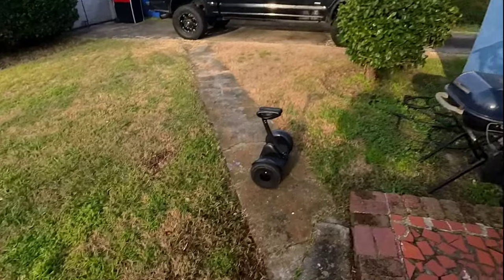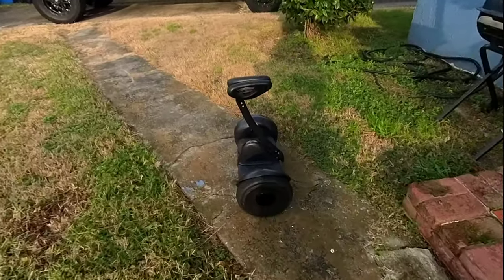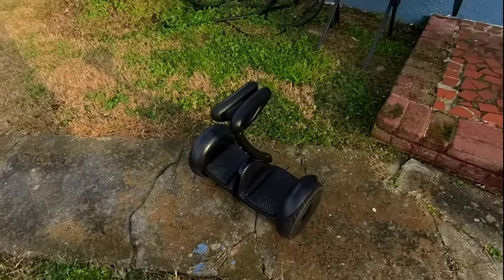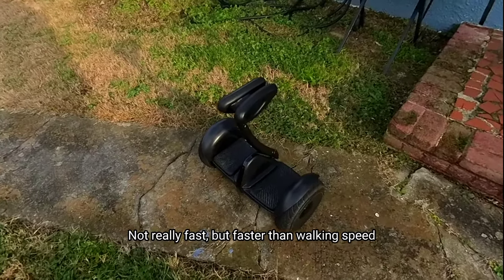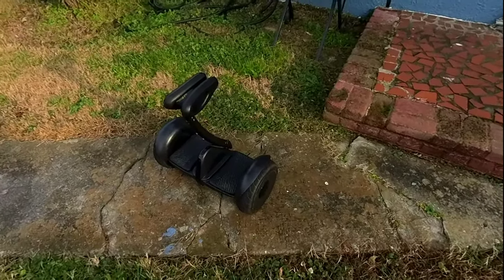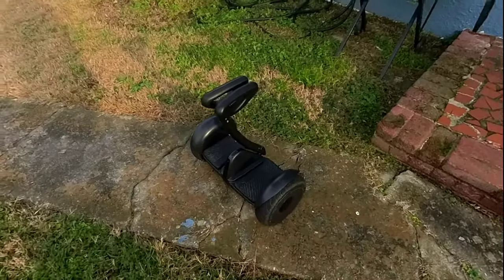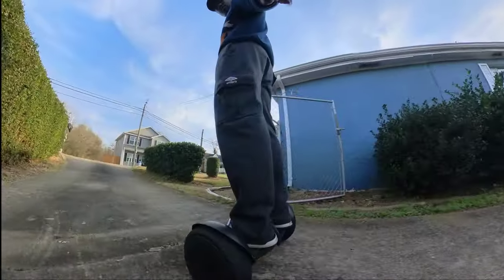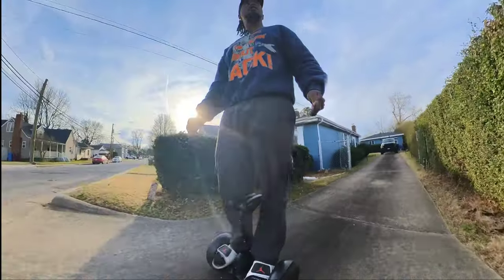Next I'm going to get on my Segway and do a moving fast sound test — moving at around 11 miles per hour, which is the top speed of the Segway — to see if there's a difference in how the microphone picks up the voice. I just got on the Segway and I'm getting close to the max speed.